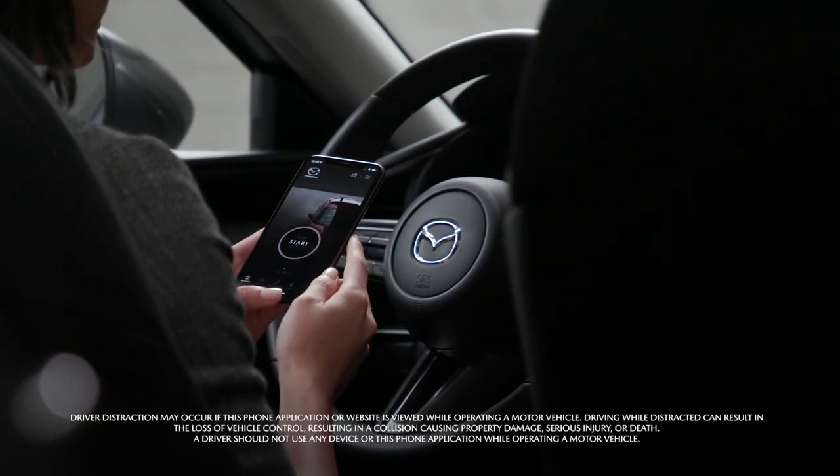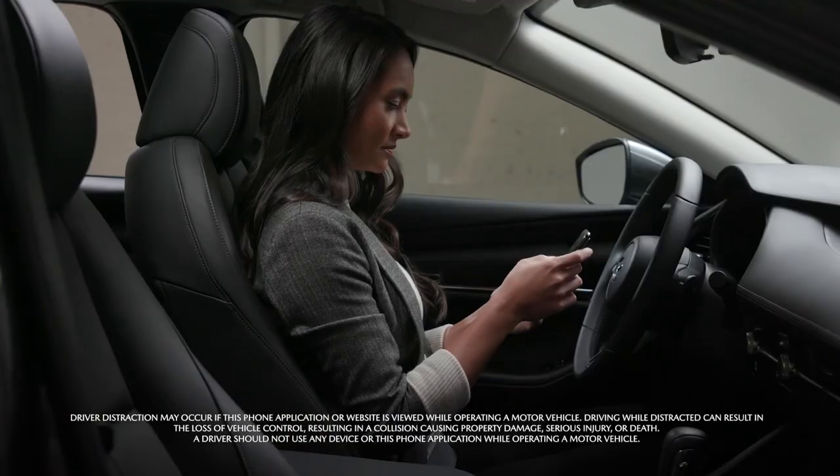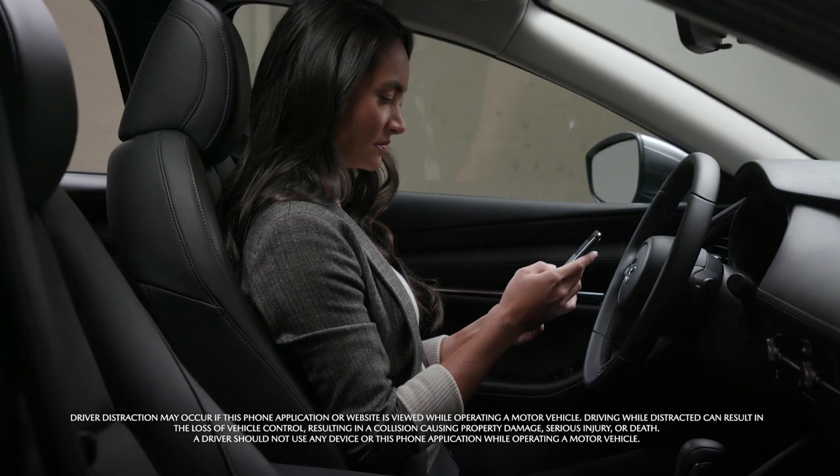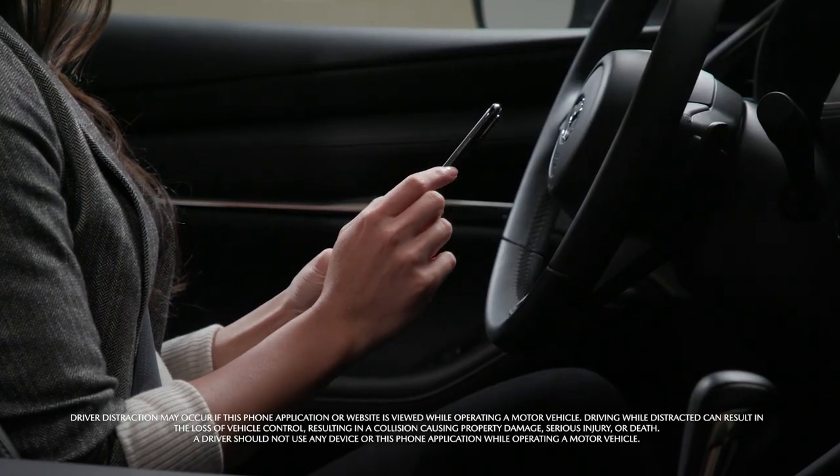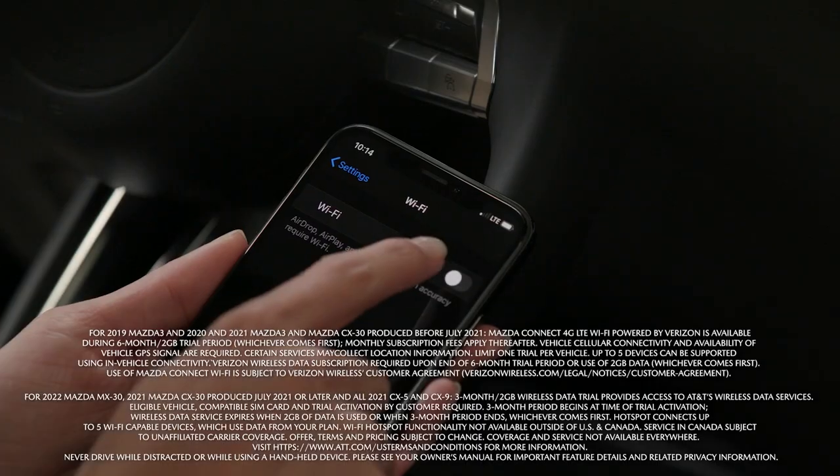Welcome to Mazda Connected Services. Understanding the in-car Wi-Fi features will help you get the most out of them and out of the driving experience. Here are some tips to get you started.